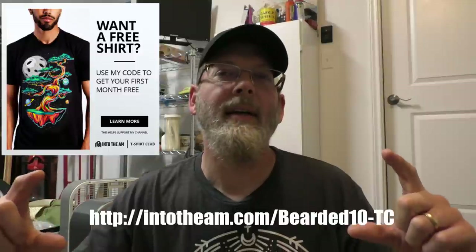Before we get into the actual build, I want to thank today's sponsor IntoTheAM. They make these awesome graphic t-shirts that I wear in almost every episode — not only do they look cool, but they're incredibly soft and comfortable. My wife regularly takes them out of the closet to wear as pajama tops. IntoTheAM has a t-shirt club subscription service, and if you use my link you'll get your first month free. Use coupon code bearded10 at checkout. They've also got shorts, underwear, and face masks — check out the whole site.